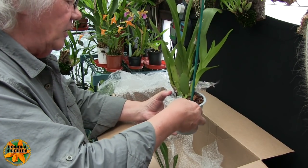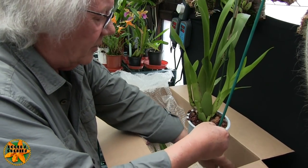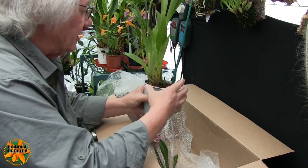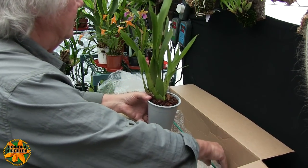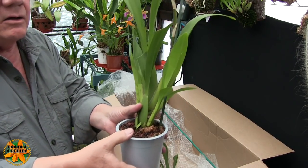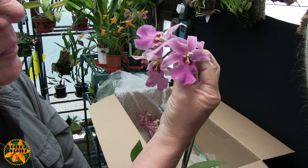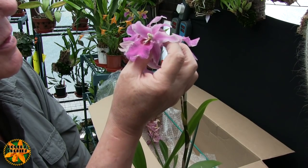A third spike will follow on behind, possibly a month later. This plant has very fine bark in it — whether it's been topped up or not I don't know, but I'm not going to try and ease it out of the pot. Let's get the sellotape off. I'll show you these blooms up close — they are unusual. There's a lot of Miltonia in here, I can see that a mile off, probably Miltoniopsis Reginelli come to think of it, looking at the shape and that purple colour.